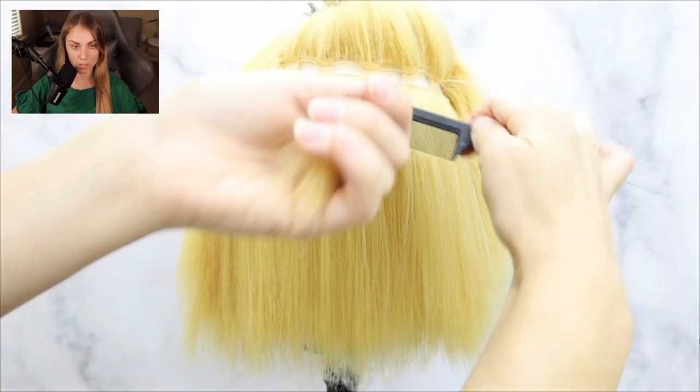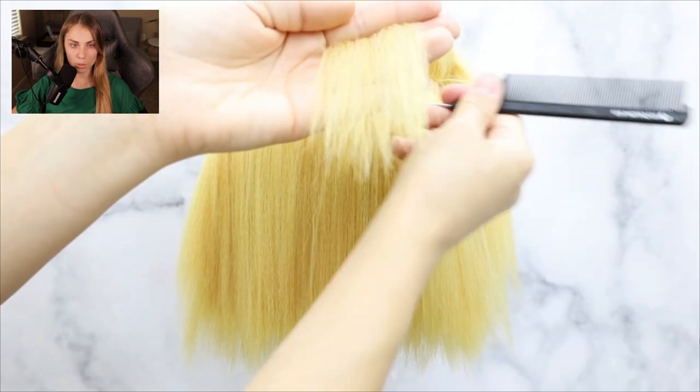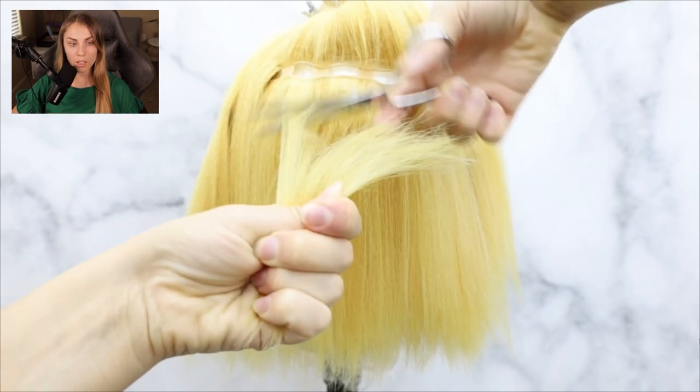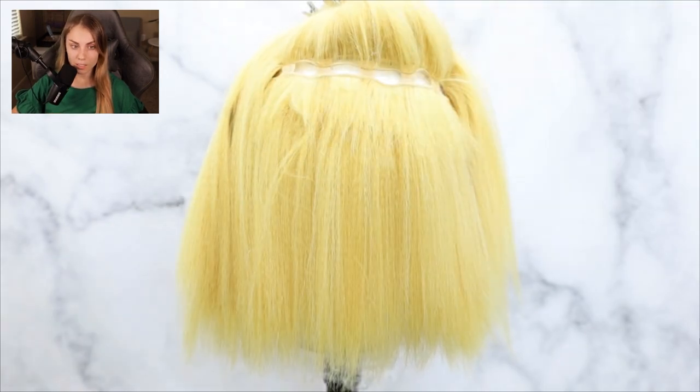Move on to the back of the wig — we're going to harvest some wefts from there so we can make the false hairline. I took about five rows of wefts from the back of the wig. Go ahead and slither cut it, take all of that hair and set it to the side for later.